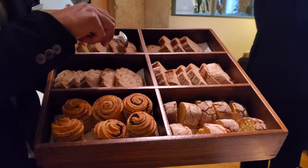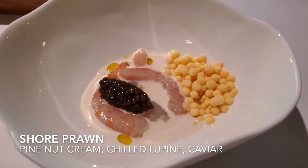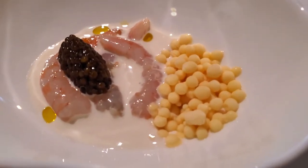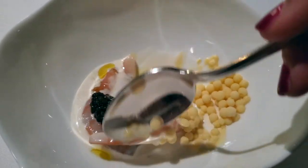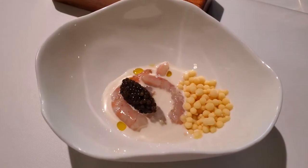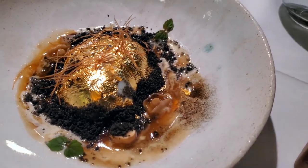The prawn of our coast, with pine nuts milk, ice shaving of lupin bean and caviar. I recommend you to mix it all before starting to enjoy, and don't take too much time to start because the ice shaving will lose its texture.